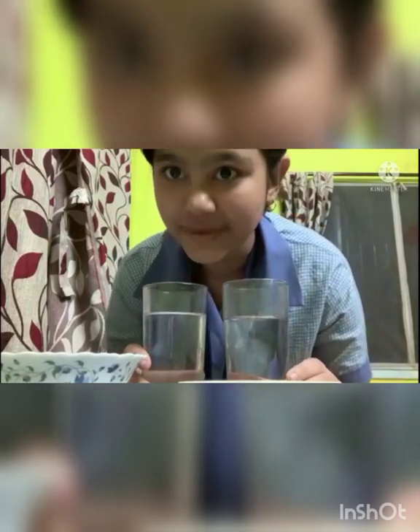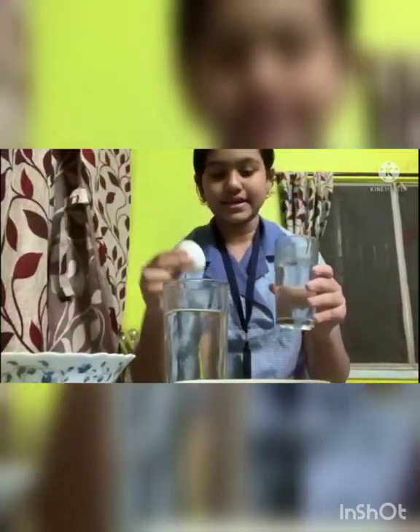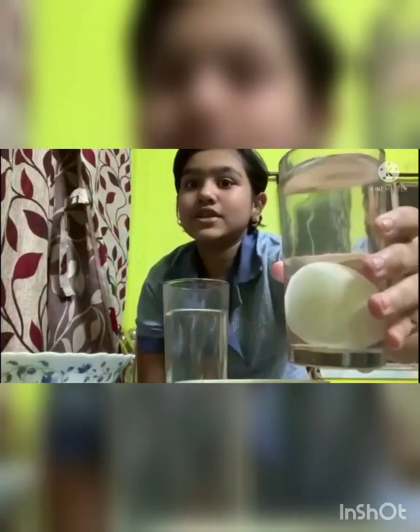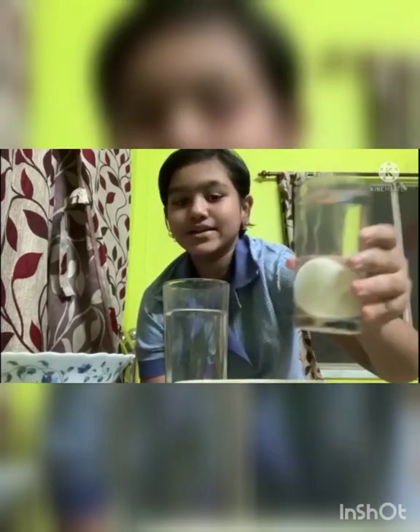Good morning, my respected teacher and my dear friends. I am Swastika Gain from class 5B, roll number 16. Today I will do the floating egg experiment. Here I have two glasses of water of the same amount, some salt, and two eggs. We will take the first glass of water and an egg to see whether it sinks or floats. You can see the egg sinks in the water. Do you wonder why? Because plain water has lower density, that's why.